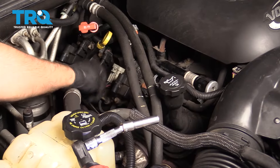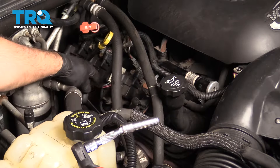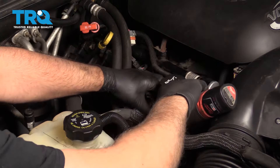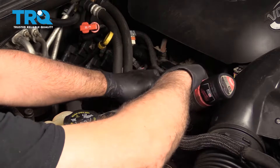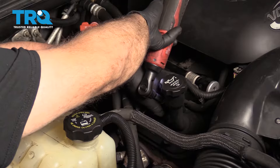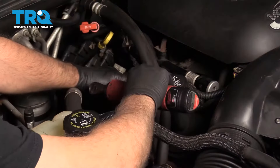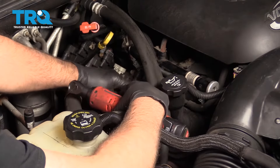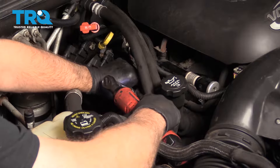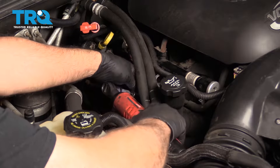Now I need to take the bracket off. The bracket's gonna come with the coils with it, so you don't have to take the bolts out of the coils. There's a stud that you take out right here — use a 10-millimeter socket. There's another one right here. I gotta take this one out first, so I'm gonna take this nut off for this bracket. And then there's a stud underneath — take that one out.